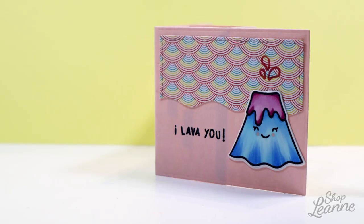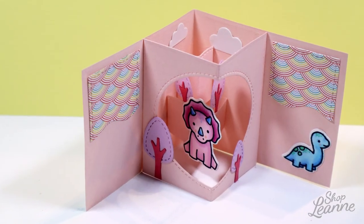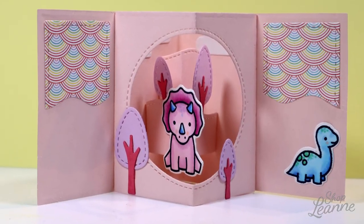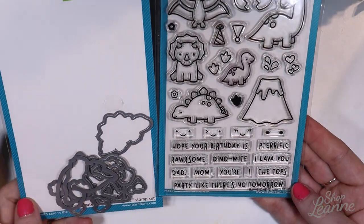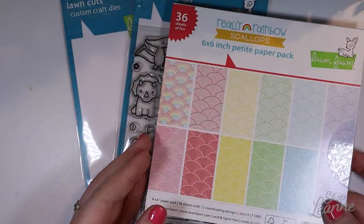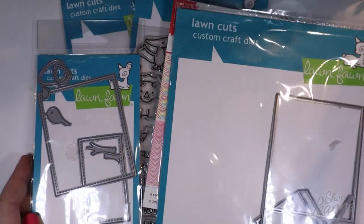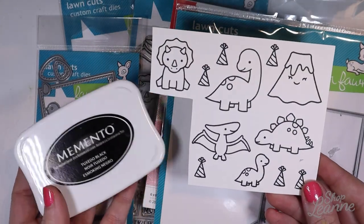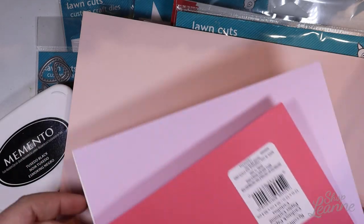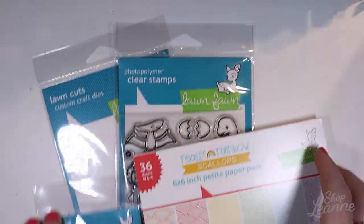Hey everyone, it's Leanne. Welcome to another video on my YouTube channel. Today I'm sharing another picture window card — I did one in my last video, and this one uses the same stamp set but for a girl. I sent this to my niece when I sent my nephew his birthday card. I'm starting with the Rarsom stamp set and dies from Lawn Fawn, the Really Rainbow scalloped paper new for summer, and the center picture window card creating set, plus an add-on die for extra embellishments. I've stamped out the dinosaurs already using Memento Tuxedo Black ink and have cardstock from Michael's — the light pink from the Roses collection — plus some loose-leaf open cardstock as well.